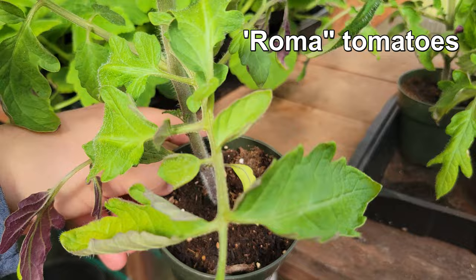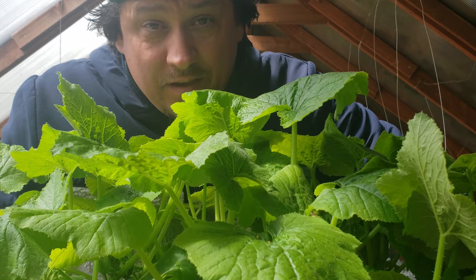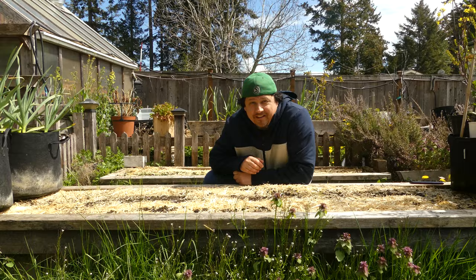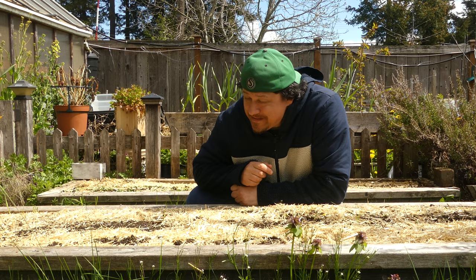If you only grow a few specimens and you're able to start your seeds in larger pots, you can likely skip the transplanting until it's time to get those plants out into the garden. Transplanting is a shock to the system and we really try to avoid it unless it's necessary. But in the case of a very late and extended winter, or monstrous zucchini plants that have completely outgrown their plug trays, it becomes necessary. There are a few things we growers can do to ensure a smooth transition from a plug to a larger pot — I've singled out three for today.